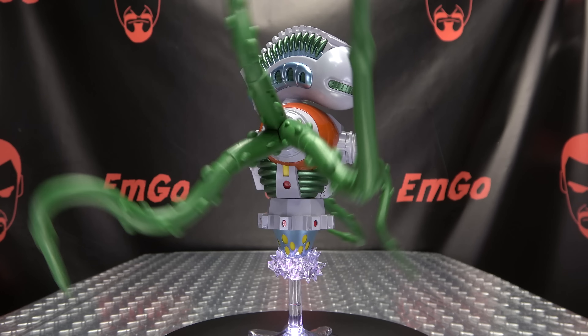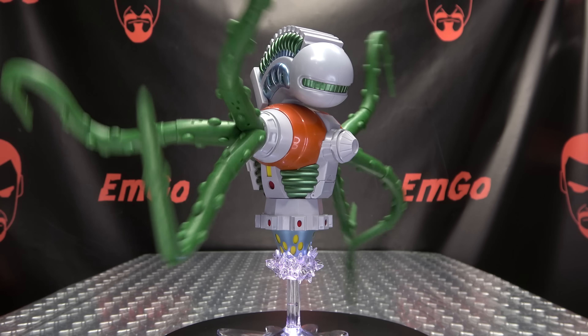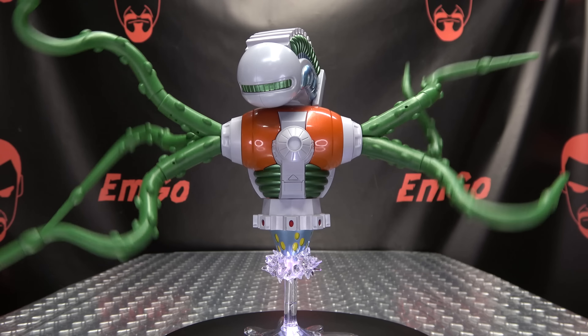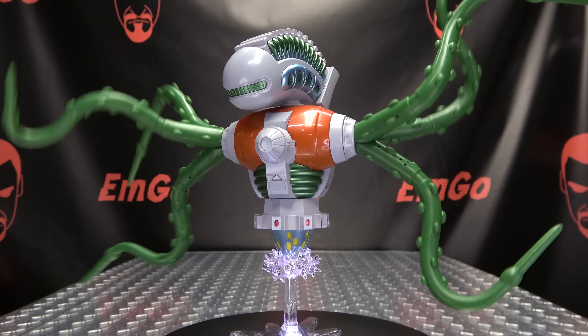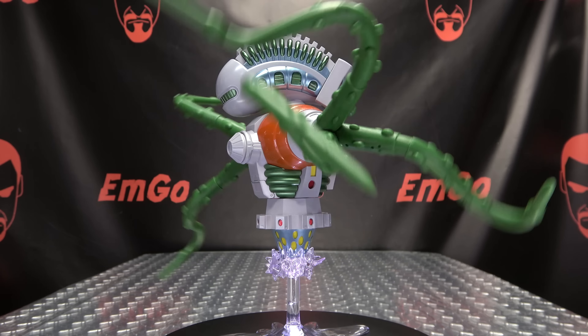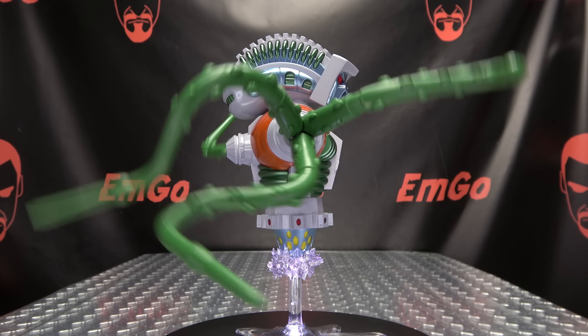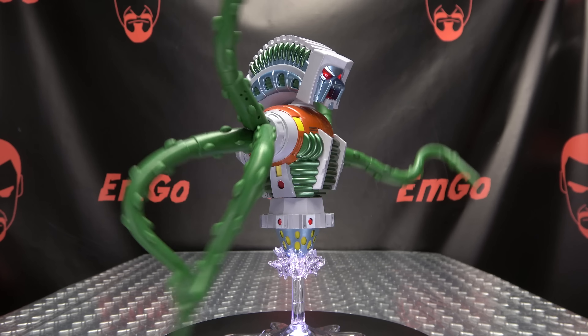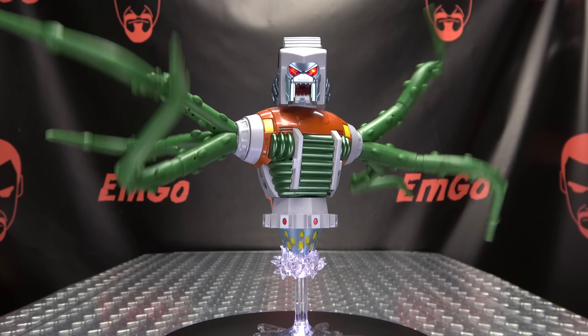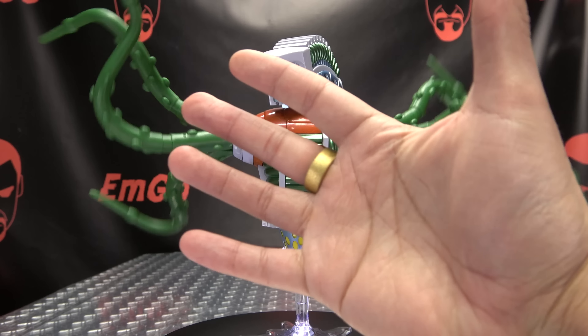Don't forget to check out M-Games, Love Peace Paranormal, and follow on Twitter — all that good stuff in the description below. There's the X-Transbots figure — still not sure if I'm pronouncing that right. This is M-Games saying: remember, you don't stop playing because you grow old; you grow old because you stop playing. Be a geek, be proud.